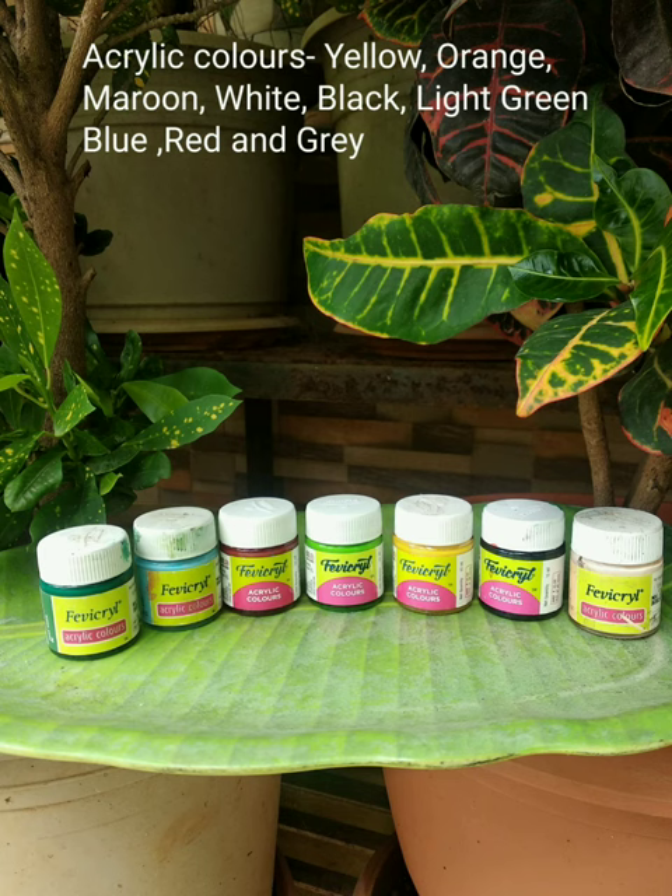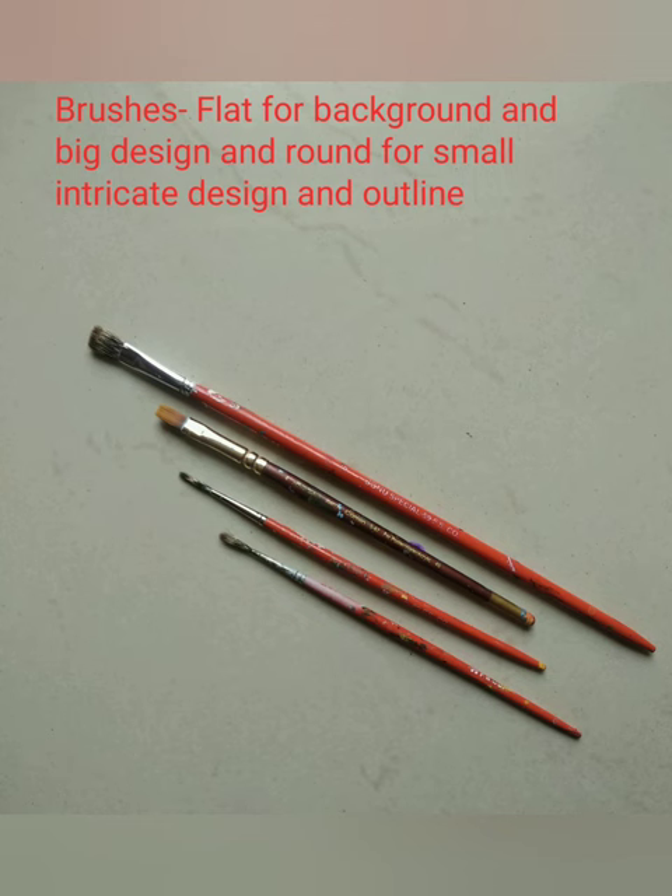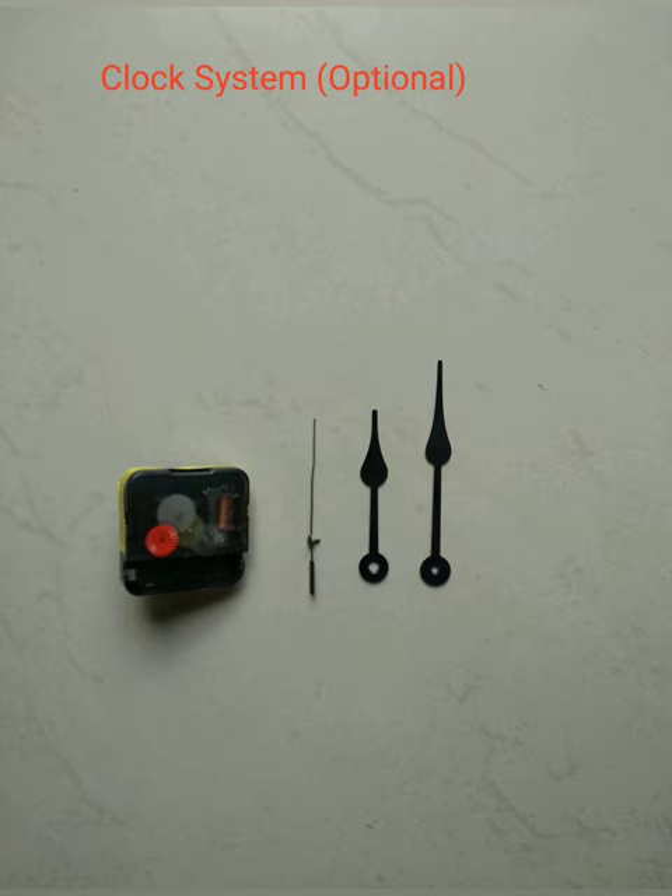We'll also need some acrylic colours as per the design selected, brushes both flat and round, and a clock system which comes with a machine and three needles.